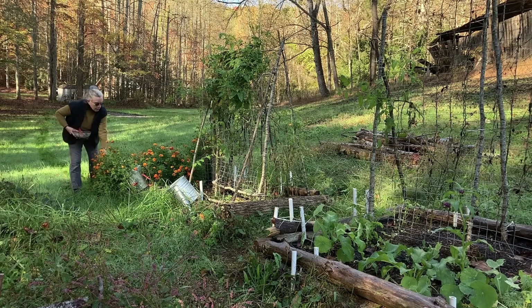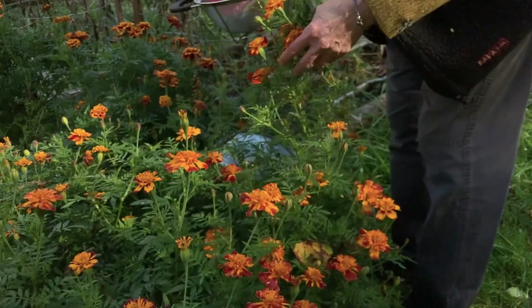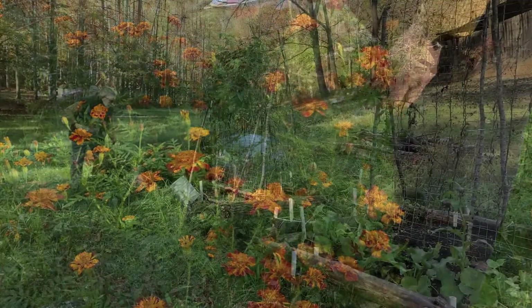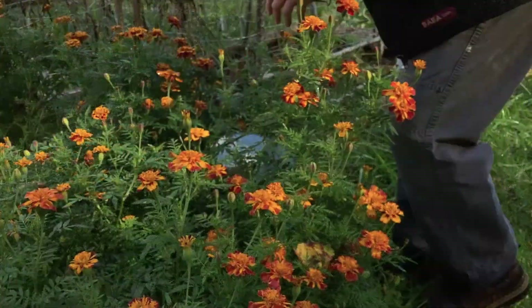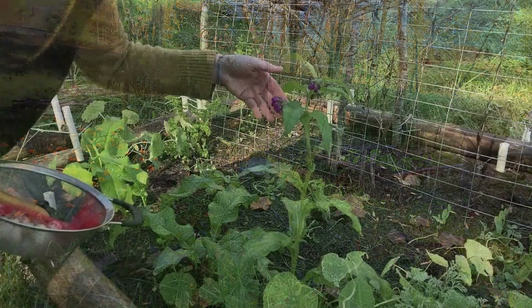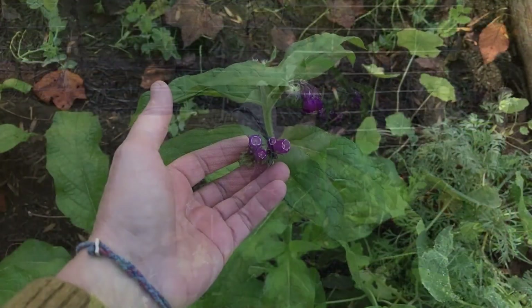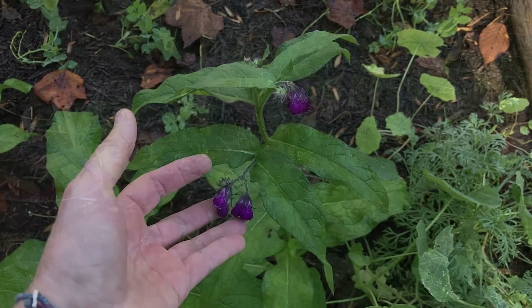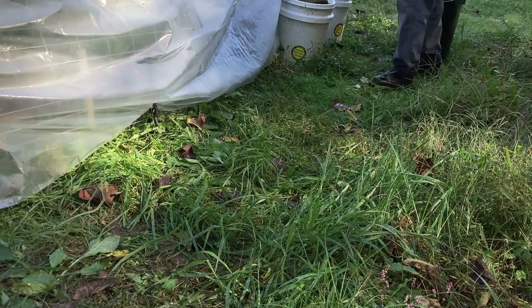The marigolds are absolutely bursting with blossoms, and I'll be cutting some of those to save for botanical prints. Even though most of the garden is waning and there's not much left, there's comfrey blooming. This is brand new starts that I put in as roots, and these blossoms are just gorgeous. I'm hoping to do something with them — it's a beautiful thing.